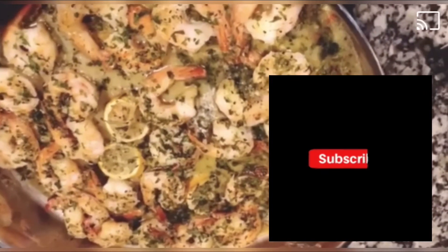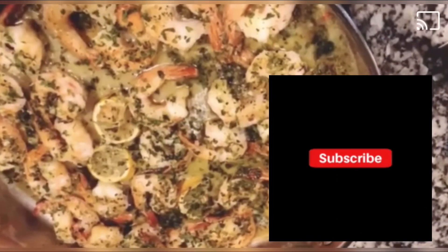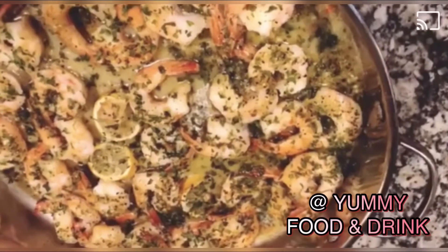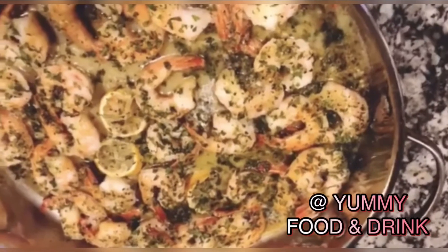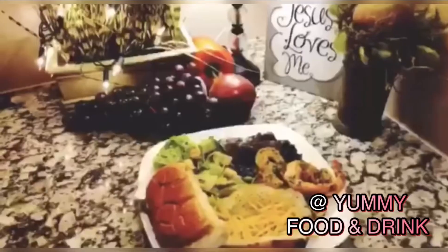You can tell by the pink color. It was about five to six minutes, maybe seven.